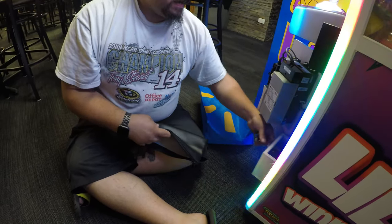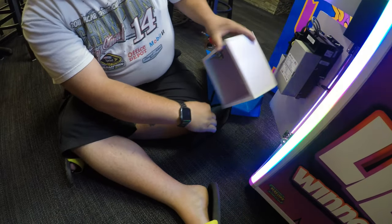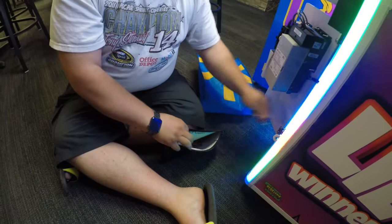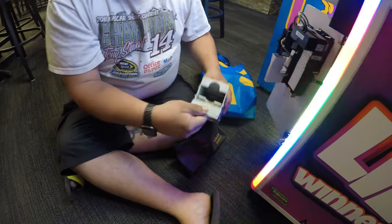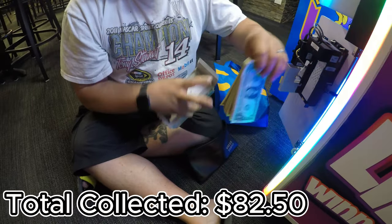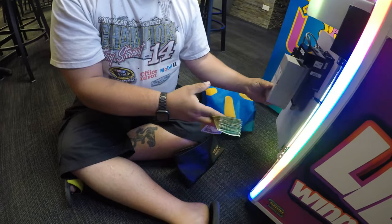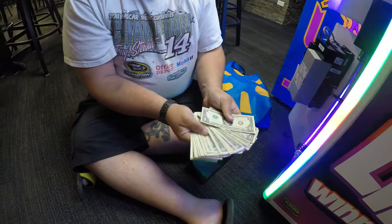Now we're going to get to the coin collection first — it's got a little bit of change in there — and then on to the cash collection. The machine did $82.50 for two weeks. Not my best location, but it's making money and I'm not having to store the machine right now, so that's a nice stack of cash.